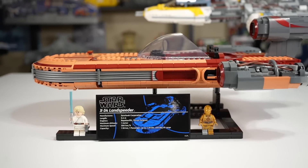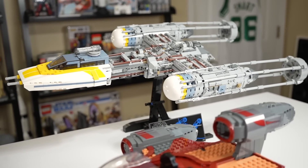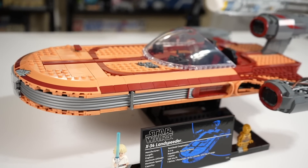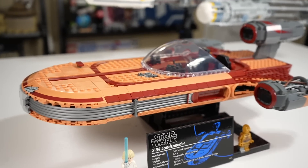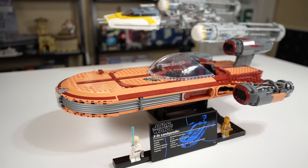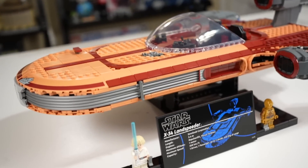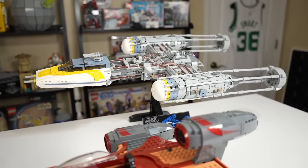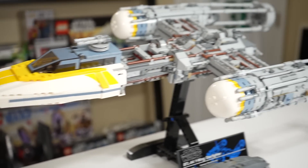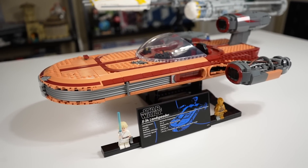One other thing about the stand for the Landspeeder is it holds it at a low, flat angle, which is pretty abnormal. Most of the recent $200 UCS sets are held up pretty high and tilted at a slight angle to make them look cool. Luke's Landspeeder is a bit different because it glides across the desert really close to the ground, pretty flat, and so they wanted to replicate that, and they've done a good job. I think the vibe for the stand being flat and low to the ground is cool — it's something different than what we see with most of our sets, like the UCS Y-Wing. Just something to spice it up.